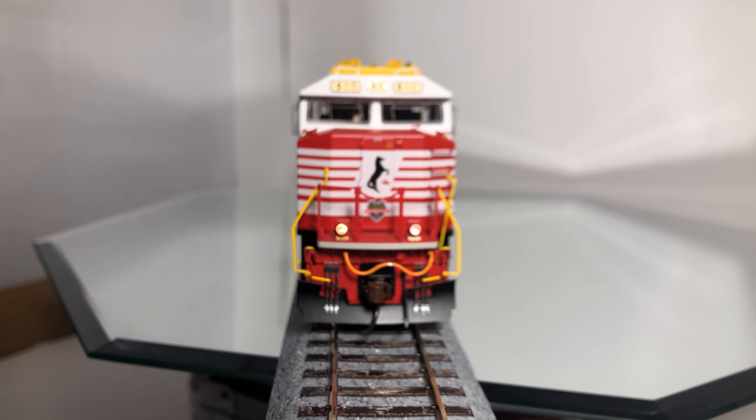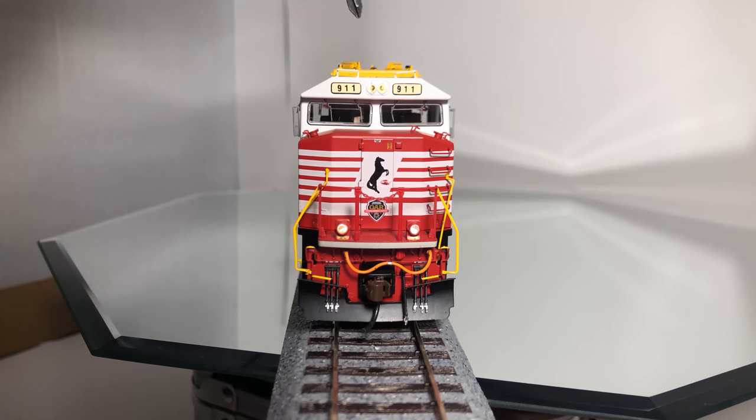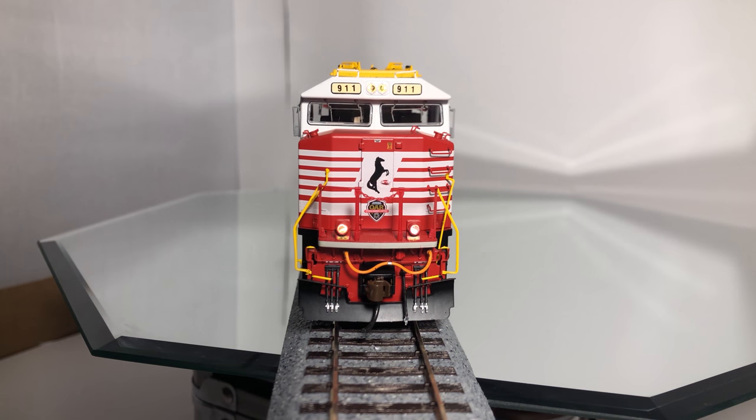It looks like the LED is right there between the number board and the headlight, so you're only getting a glimpse of it. You can actually see it pretty well with the room light on. The LEDs aren't seated in there very well and the light looks pretty poor overall. We'll go ahead and check out the back to see if it has the same issues.